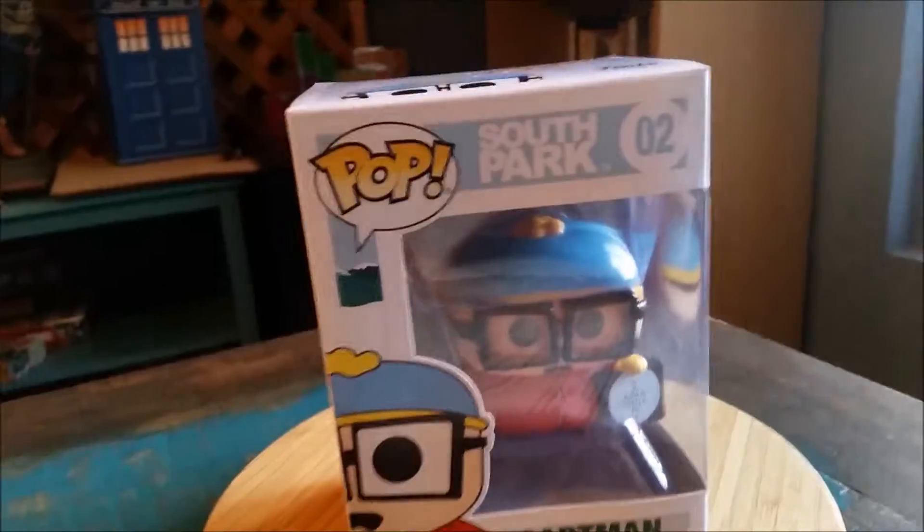Hey guys, CheesyPoof here. We've got another pop to add to the collection today. This time it's another one from the South Park series.